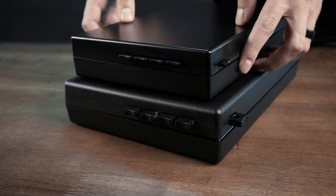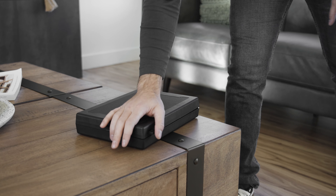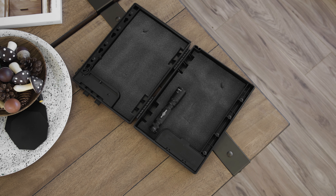Building on the trusted foundation of the original Stopbox, the Stopbox Pro is larger, stronger, and more versatile. Crafted from durable glass-reinforced polycarbonate ABS, it's not just tough, it's smart. Forget fumbling with keys or electronic codes, especially in high-stress situations.